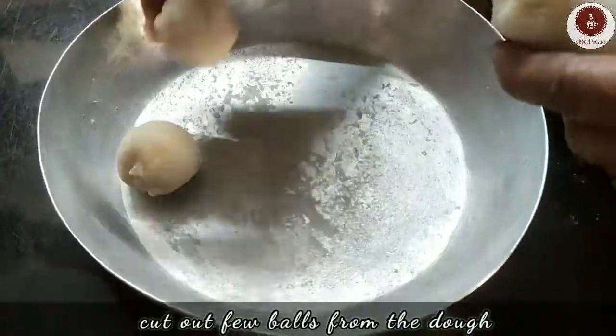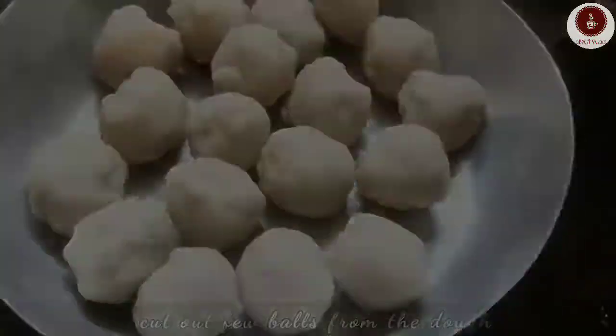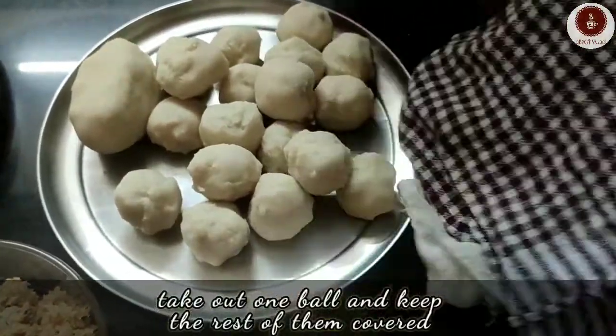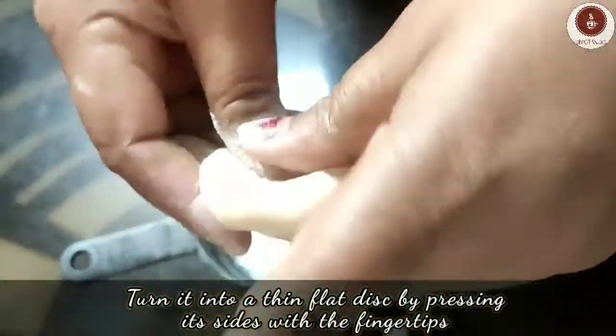Make some lemon-sized dough balls. For making puli pithe, take one ball and turn it into a thin flat disc by pressing its sides down with your fingertips, or just roll it out with a rolling pin.